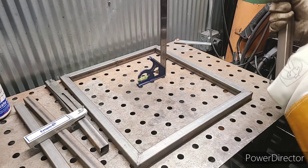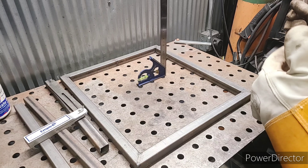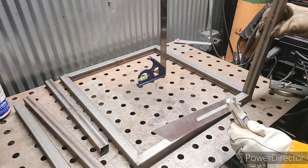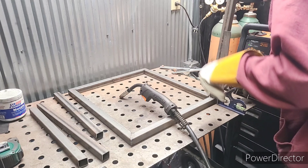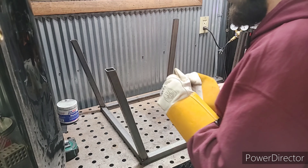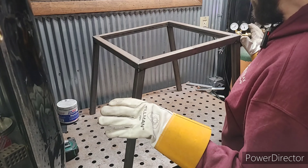The next step is to go ahead and tack these legs on. If you're interested in the details on how to tack and square two pieces of metal together, see the description down below — I have a video where I demonstrated this before. The only difference is that instead of tacking square, we use the sliding T-bevel to make sure our angle is correct when we hold it up and get ready to tack. Everything is tacked up — let's flip it over. That's better than I thought. We've got just a hair of wobble, but that's easy to get out.